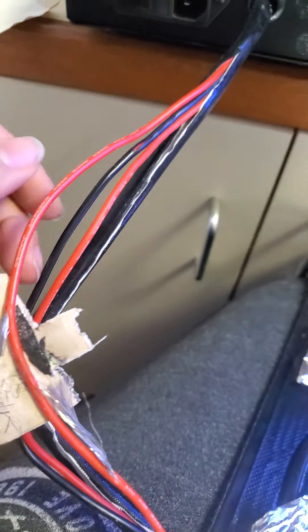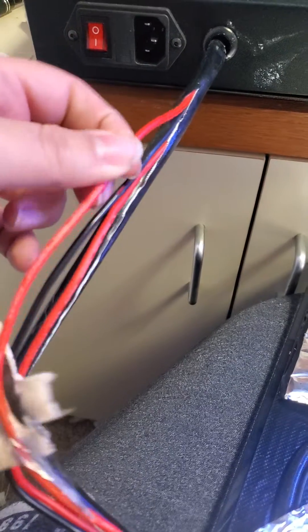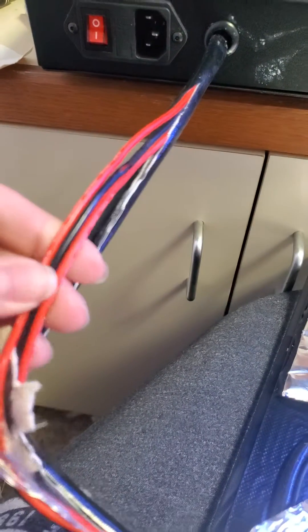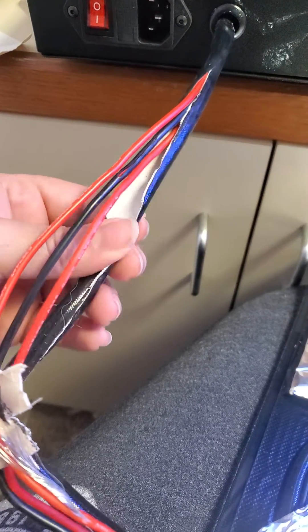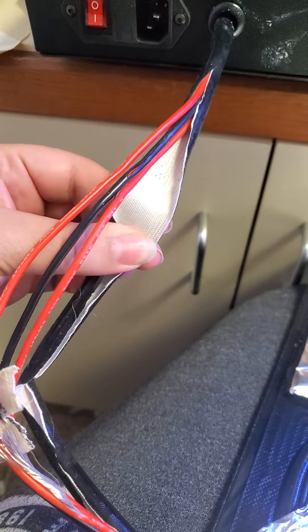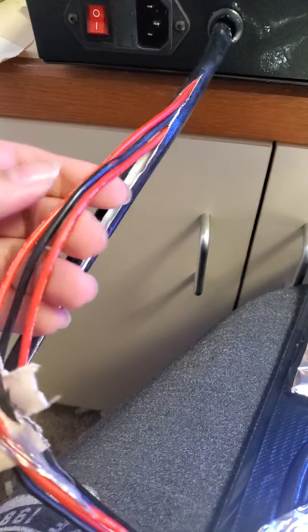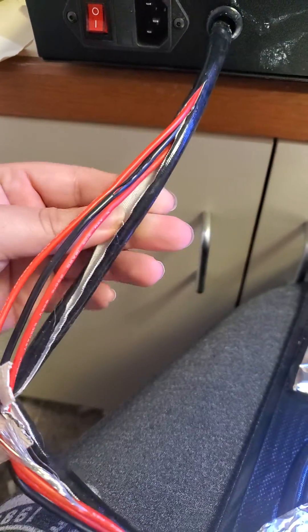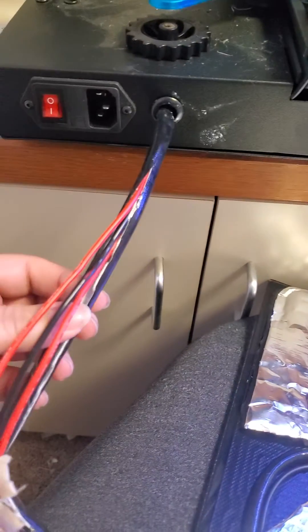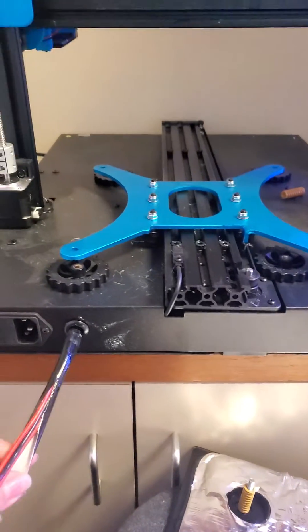Bed temperature issues can be very annoying — trying to print and then having losses. It's probably a good idea to switch this for a soft braided sleeve, or maybe use a cable chain on top of that, just to give these wires strain relief and extend their life. I'm just glad I don't have to buy an entire bed. I hope this is helpful — enjoy your printer.